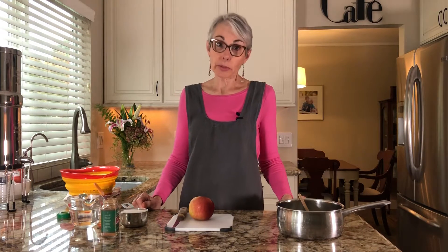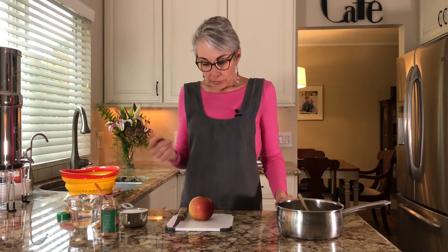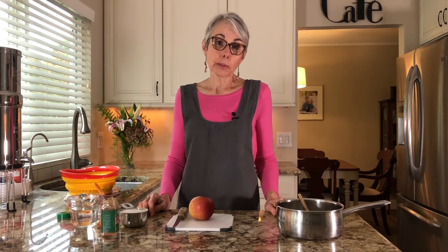Hi there, welcome back. I'm Pamela and we're in my kitchen again where I share some of my favorite recipes, or those most requested by friends and family. The other day my son called me from Oregon and requested his grandmother's cranberry sauce recipe, and I thought, what a great idea with Thanksgiving right around the corner. I'm sharing this today because everybody loves it and it's a little bit different than your typical recipes that you find online or in cookbooks.